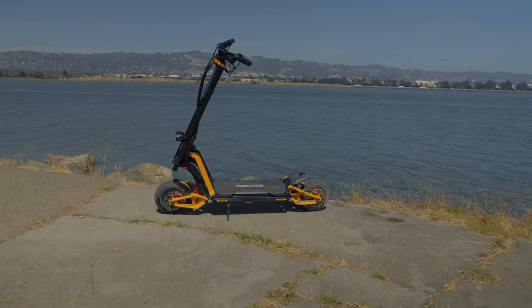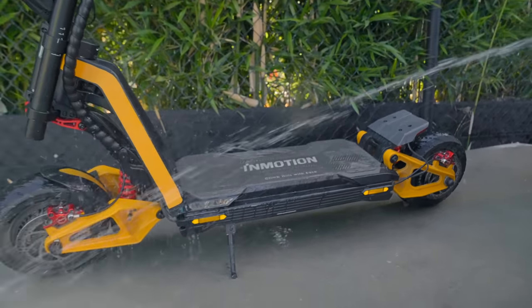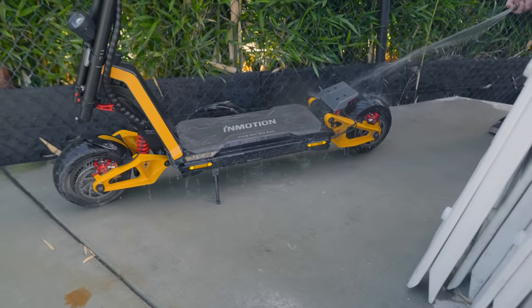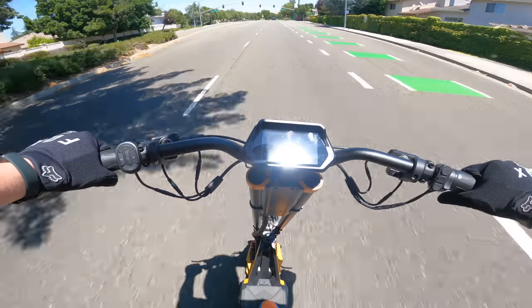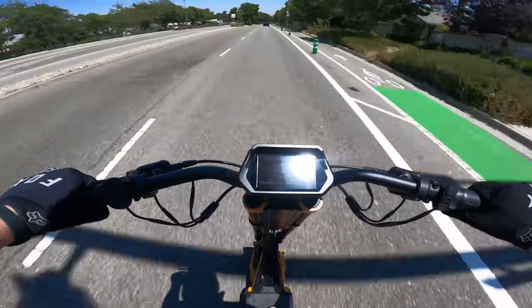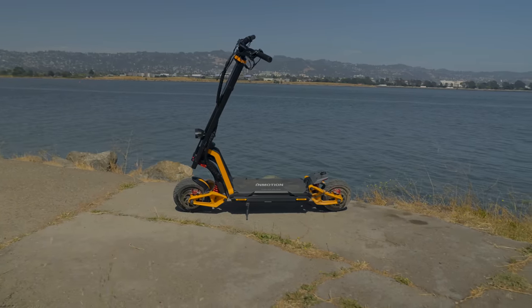With an IPX6 water resistance rating, all-weather riding is possible including heavy rain. This also means you can clean the scooter by hosing it down, as long as you don't use a pressure washer or any form of high-pressure water. Be sure to dry your scooter off properly after riding in the rain or washing it. Now let's get to the fun stuff — our performance numbers. As I've hinted in the title, thumbnail, and throughout this video, this is one of the most high-performance scooters we've ever tested.